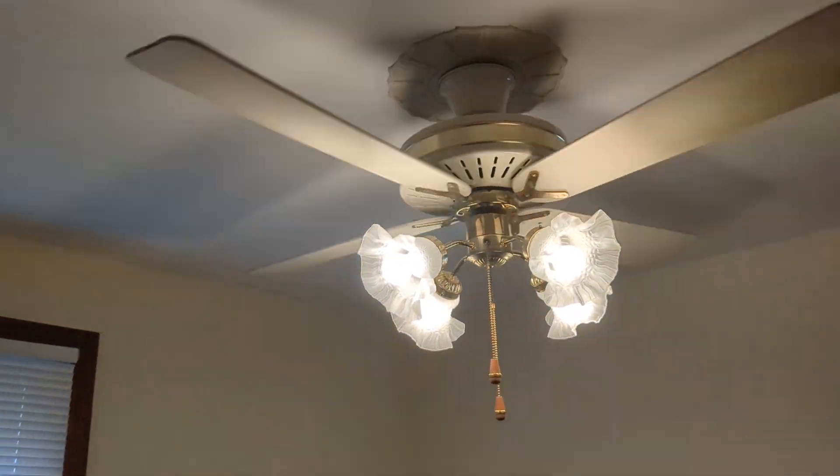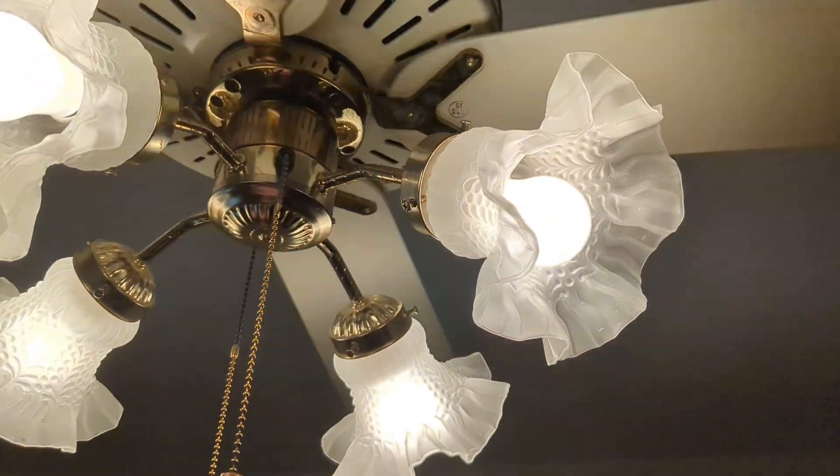Hey guys, so here's the Fasco Charleston, but I put it on a variable speed right here. This is not a dimmer. I figured I'd show it off. Let me turn the fan up to high now.